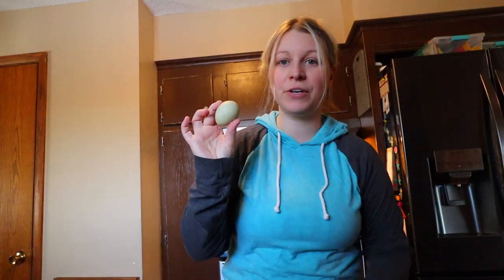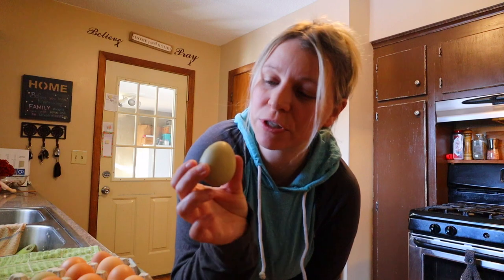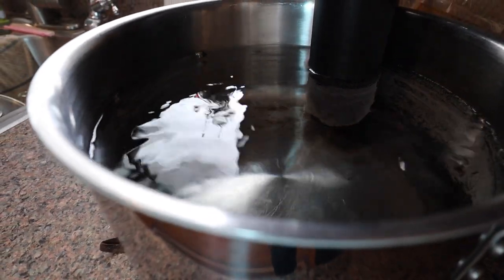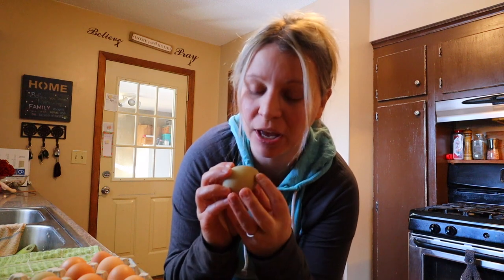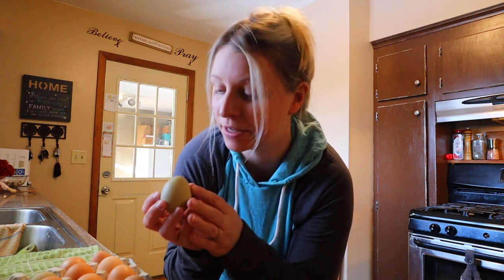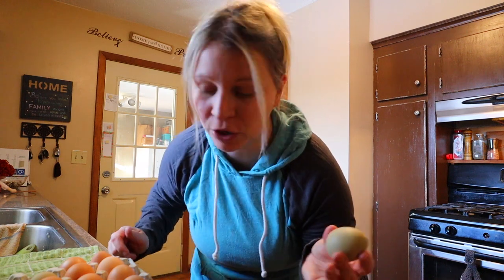Eggs can carry a bacteria called salmonella, and although it's very rare — about one in 20,000 eggs can carry salmonella — it's one of those lotteries I just don't want to win. Pasteurizing is basically a low heat way to warm up the middle — the yolk and the egg whites — and make sure they get to a safe temperature where any bacteria is killed. Then if we have a runny yolk or we're using a raw egg in a recipe, we don't need to stress about that.